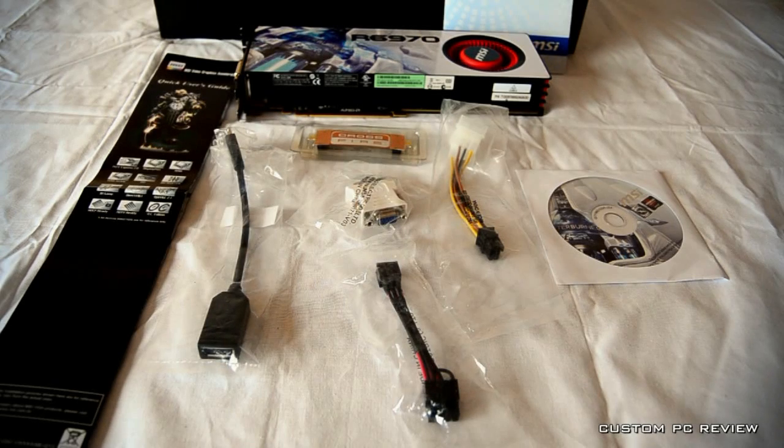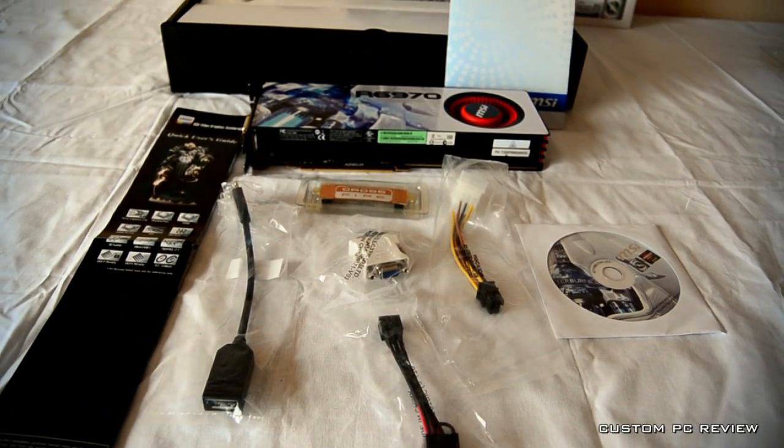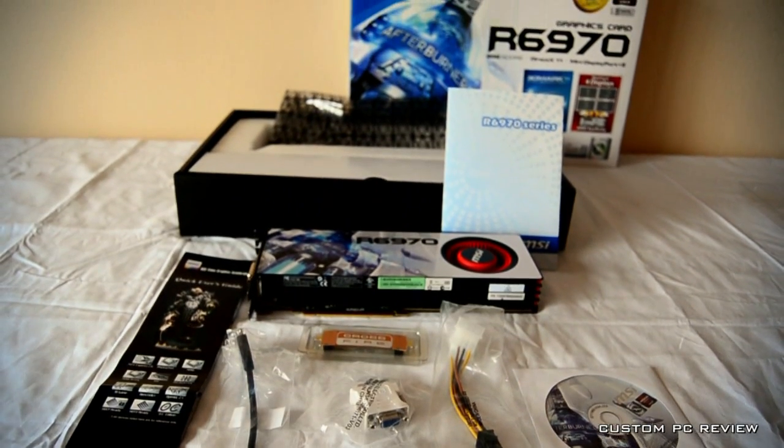Included in the box is an external power cable, a crossfire bridge, a DVI to VGA adapter, and a mini DisplayPort to DisplayPort adapter. You also have quick start guides and the driver's CD, although I heavily encourage downloading the latest software from ATI's website.